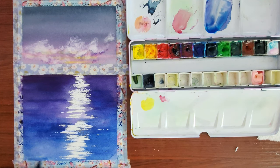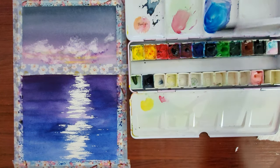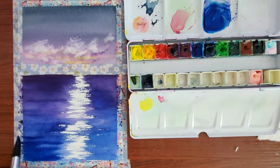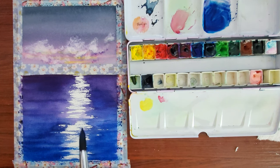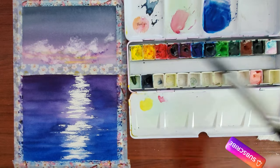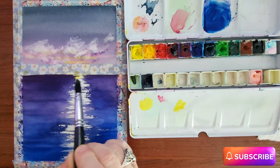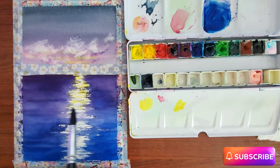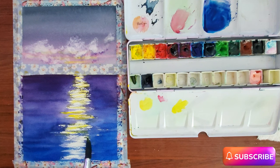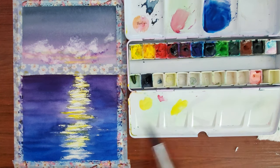I probably should have made the opening in the center get wider as it got towards the bottom, but hindsight's 20-20 — it is what it is at this point. So I'm just deepening up that bluish purple down at the bottom, and then lightly dry brushing some yellow highlights over the white spot to make it look like the sun is reflecting on the water.